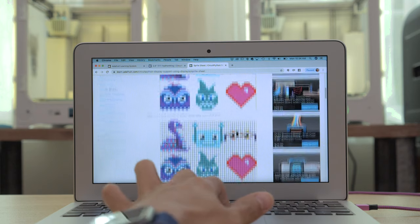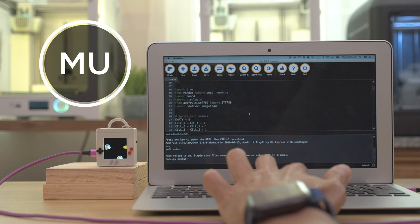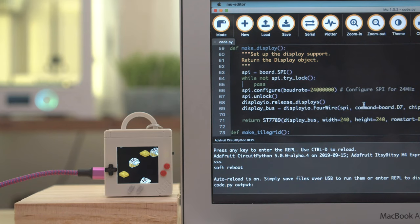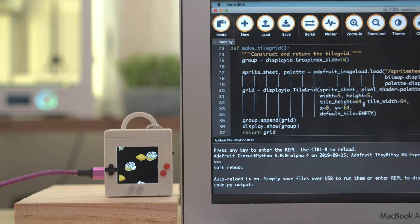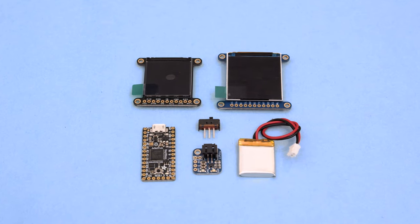Check out the documentation to learn how to use the APIs so you can create sprite sheets and tile grids. Using demo code and the examples, the code in this project randomly generates flying toasters that continuously scroll across the screen. We think it's a great example for folks getting started with DisplayIO and CircuitPython. You can get the parts to build this project — links are in the description.